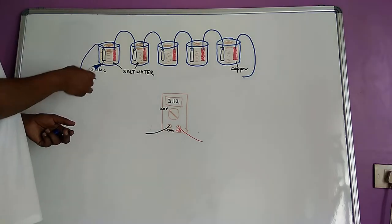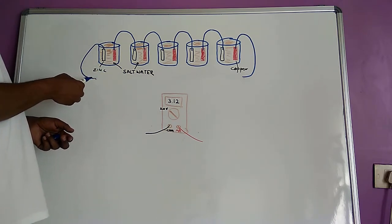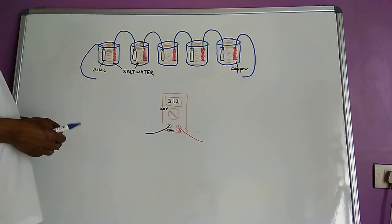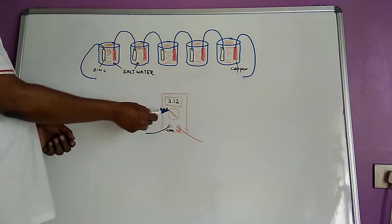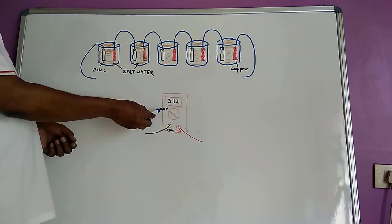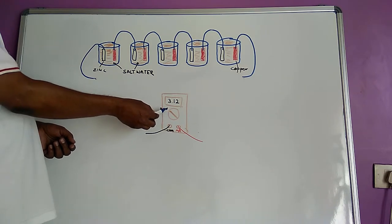Now let us try to measure the voltage that is generated in our experiment. We have a zinc plate at one end of the battery and a copper plate at the other end connected to a wire. We will use a multimeter for measurement. We have to set the knob to DC volt — I have set it to 20 volts, so up to 20 volts it can measure.